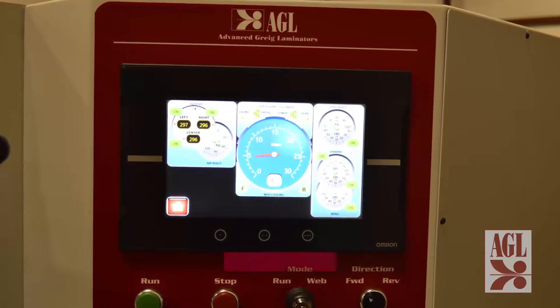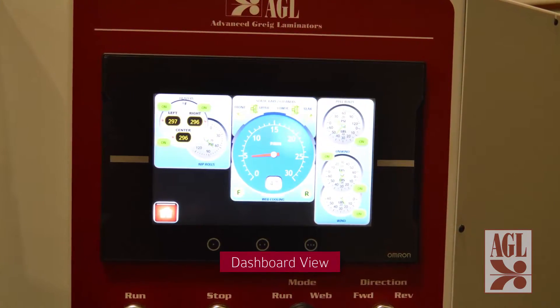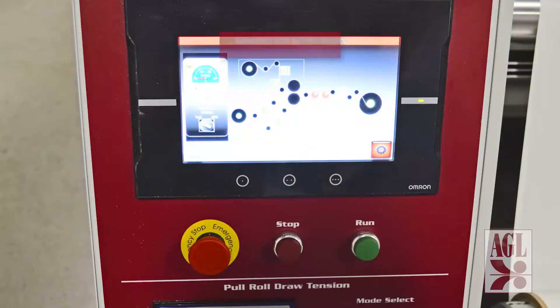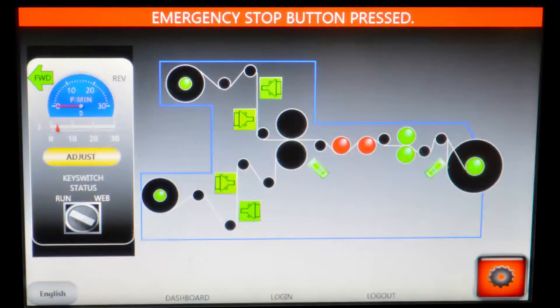Once all project parameters are set and the process has been started, the operator has the option to switch from the home screen to a dashboard view. This view provides a convenient and safe way to monitor all process functions, assuring that each is performing within the preset parameters. If a process or operator safety concern occurs at any point, the entire machine can be stopped instantly by hitting the emergency stop button.